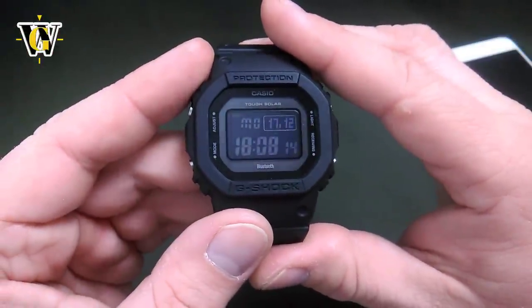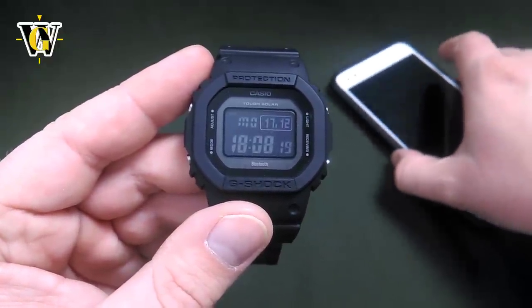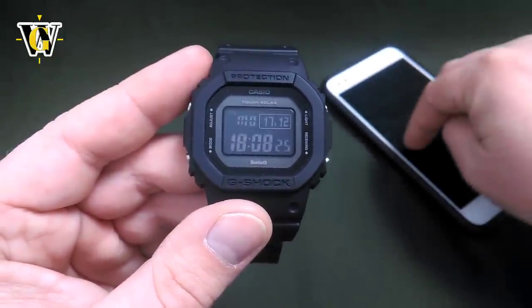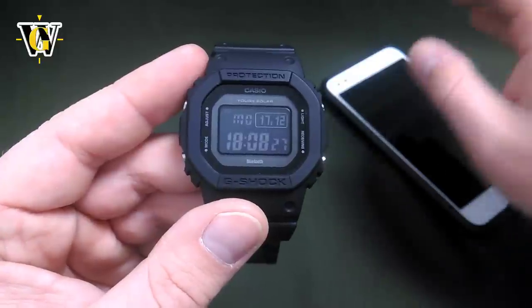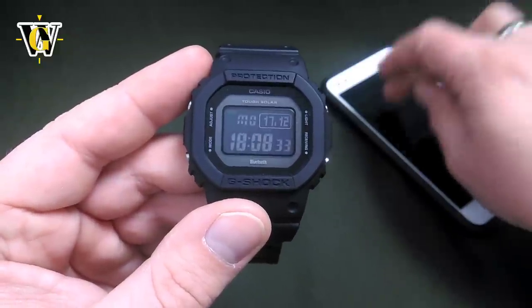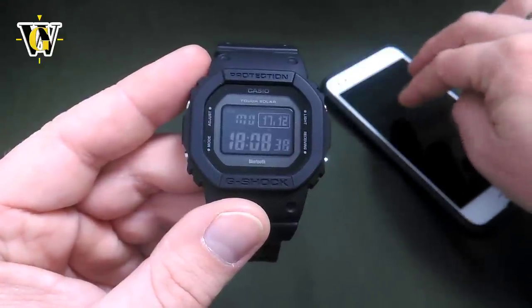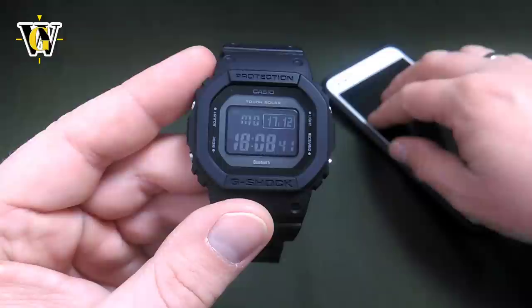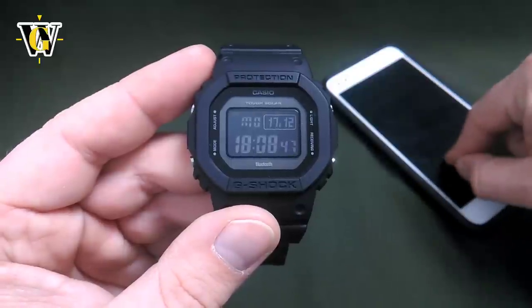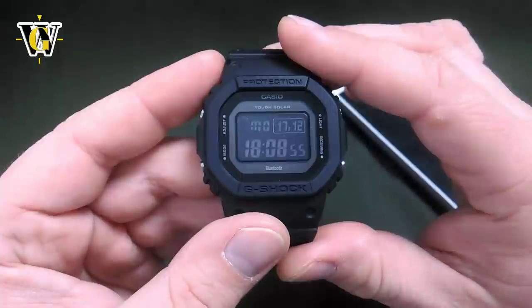All this can also be done within the app, which is much more convenient and simpler. Once you connect to the app and go to world time, you simply type in the city you want and select which pre-selected slot to store it in. Whatever changes you make in the app are not stored on the watch immediately — you have to press 'Send Settings to the Watch' for the app to actually change things on the watch.